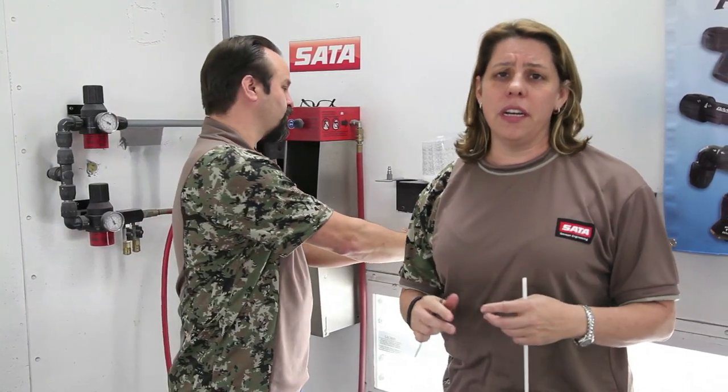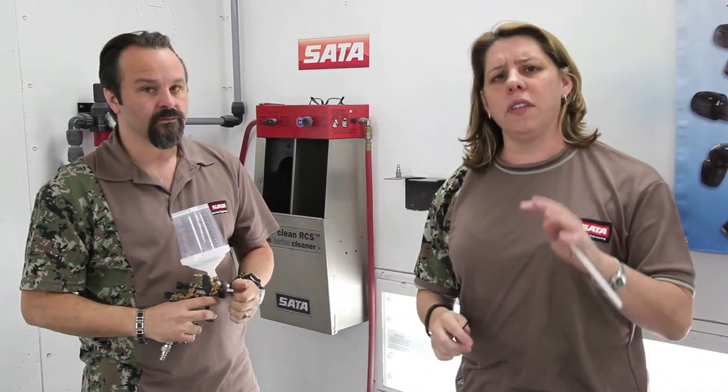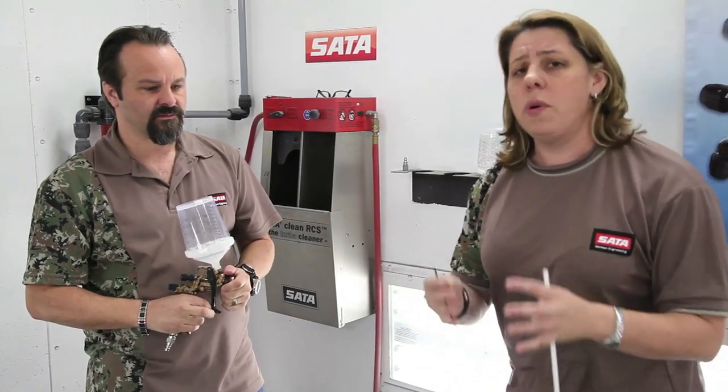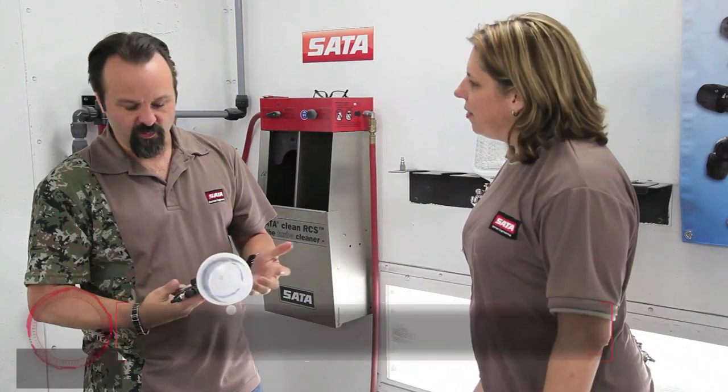We get a lot of questions at the website about what to do with the air pressure with your gun — what pressure should I be set at, what should I be spraying? A lot of times we find that it's not the pressure of the gun, but the pressure at the wall and the volume of air available to the gun. We thought we'd take some time to talk about that.